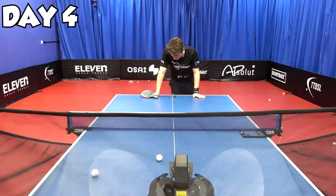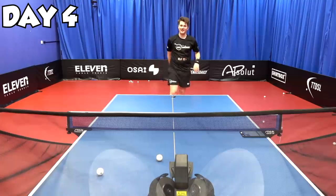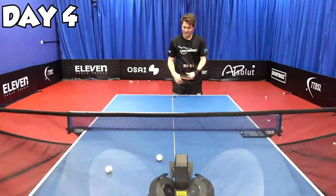I feel like it's coming on, but that's day four for me over. Stretch now, rest, get ready for tomorrow's day five.